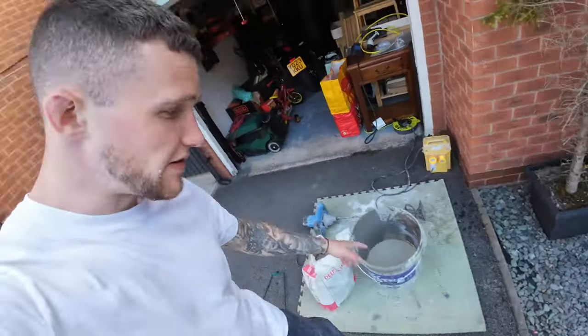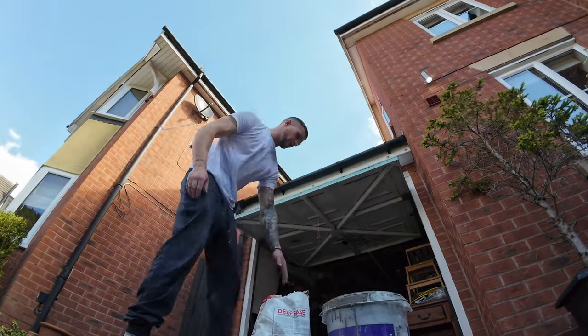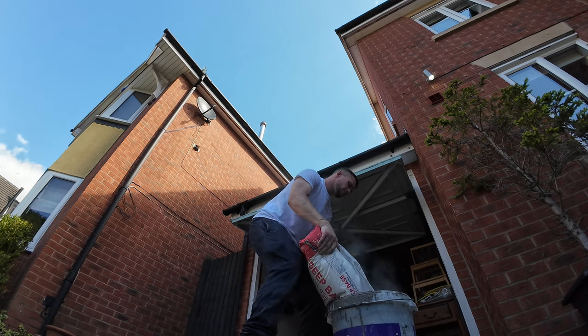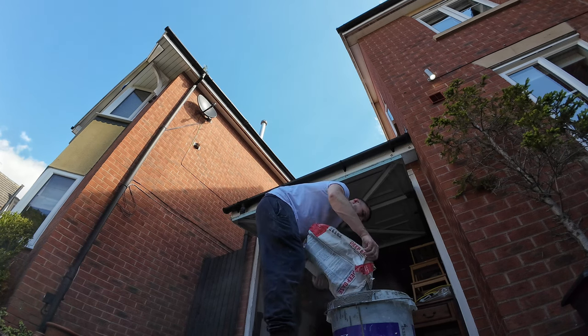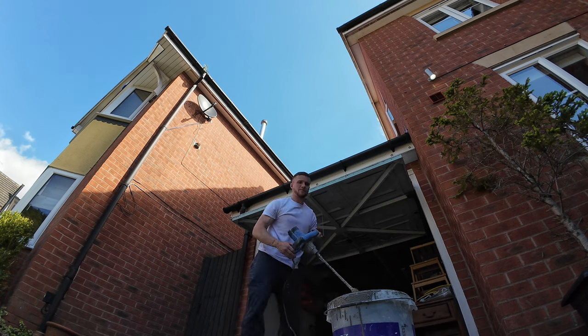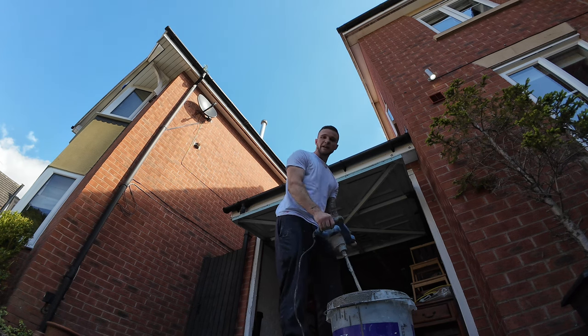Right, being quick — we've already got one bucket down. We've got our bag open, water in there — we're doing 3.5 liters of water, which is what it says on the bag, so we just listen to the bag in this situation. I'm going to empty the whole bag into the water in the bucket, get our mixer in, and mix it for about two minutes.